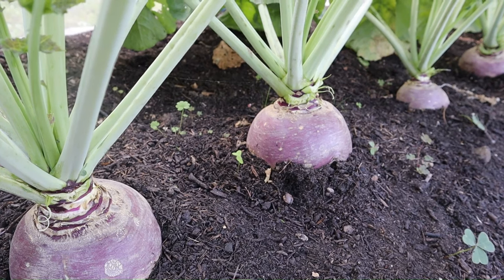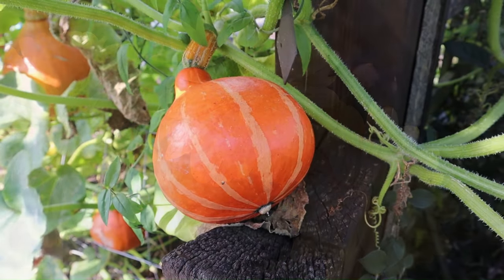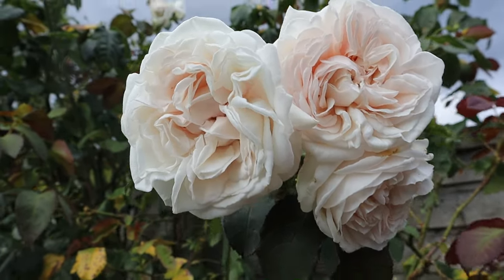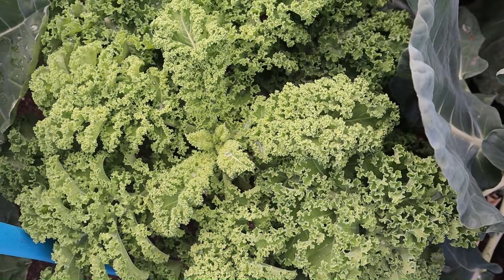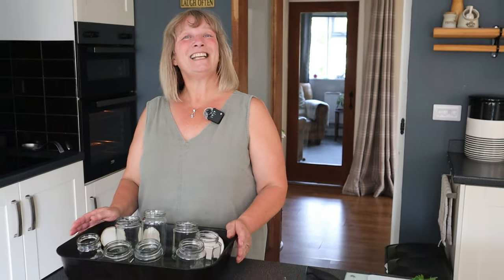Now in today's video I need to do some work in the greenhouse. Mrs W is getting very busy in the no-dig Norfolk gardener's kitchen. So sweet corn relish is on its way.